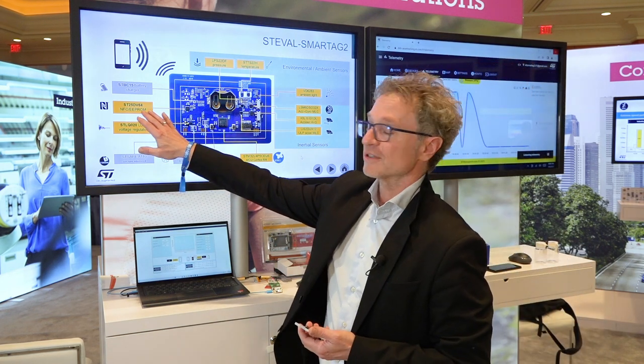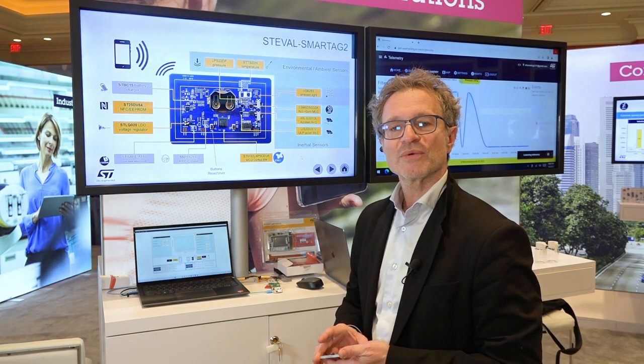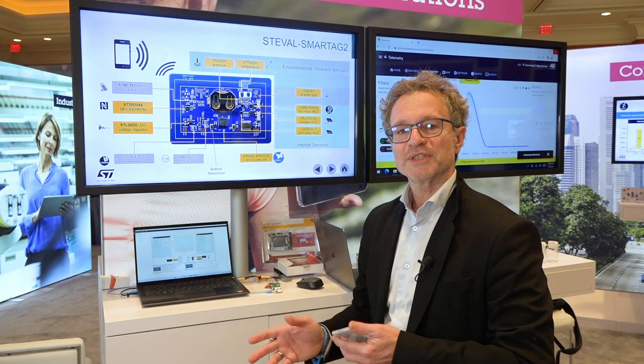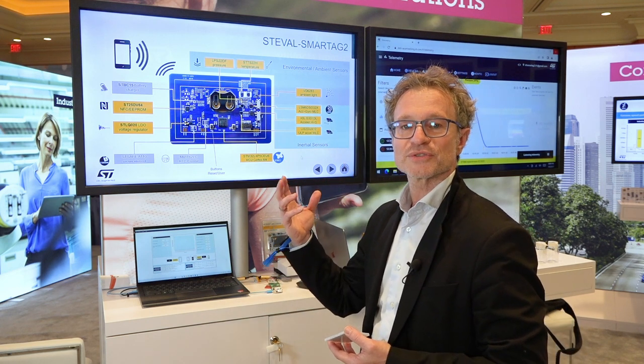The connectivity of the platform is provided by the ST25DV, an NFC dynamic tag. It's a passive device with a wireless NFC-compliant interface to transmit data to the smartphone, and a wired interface — an I2C bus — to communicate with the microcontroller to retrieve data from the sensors.